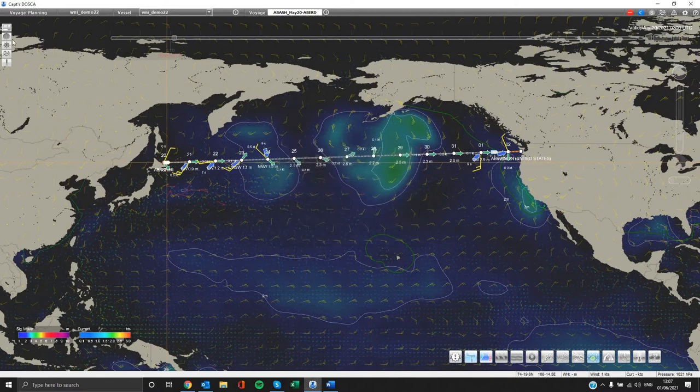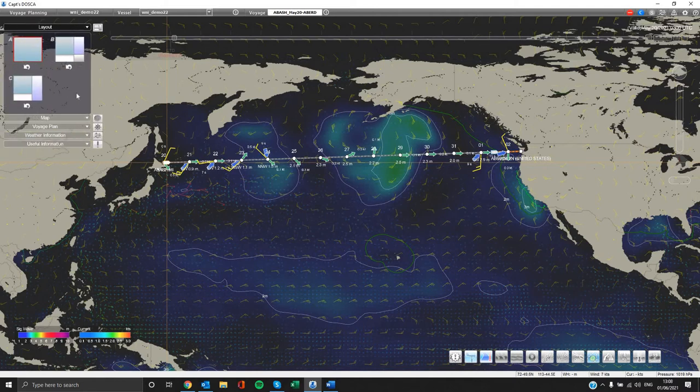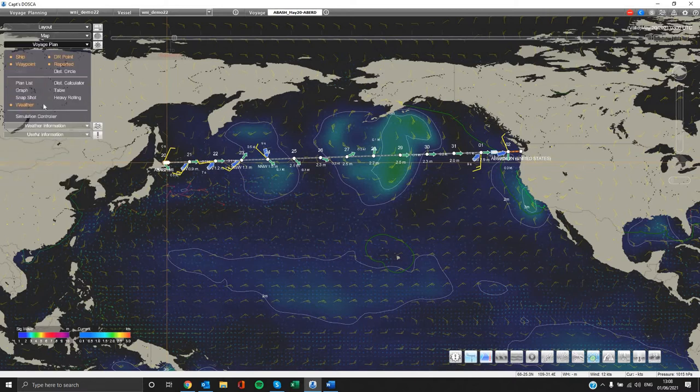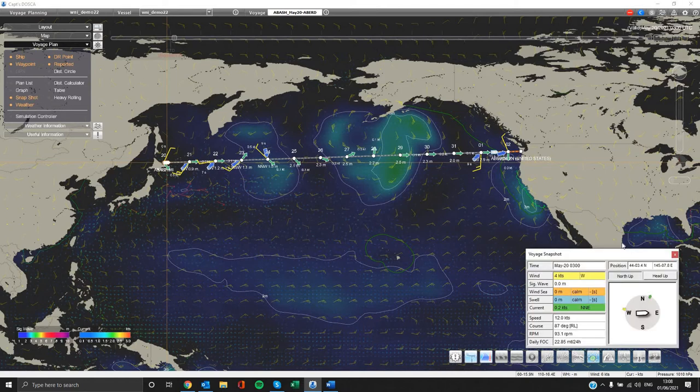On the left we have the main interface showing all available options. You can choose different layout options, different map options along with port, sea or land visibility, and pilot stations. Next we have the voyage plan menu where you can have more information once you set up a new voyage, such as a snapshot of the voyage, which we will also explain later.